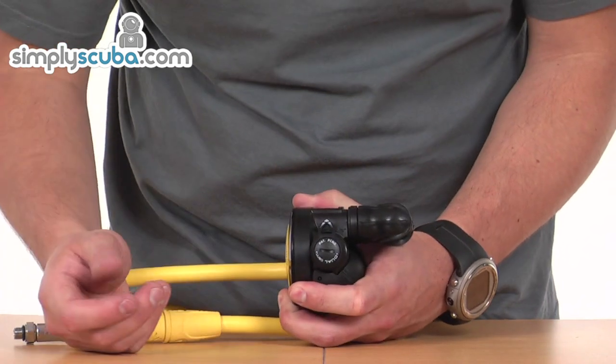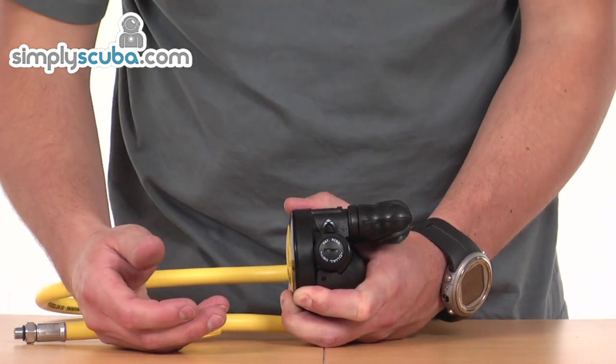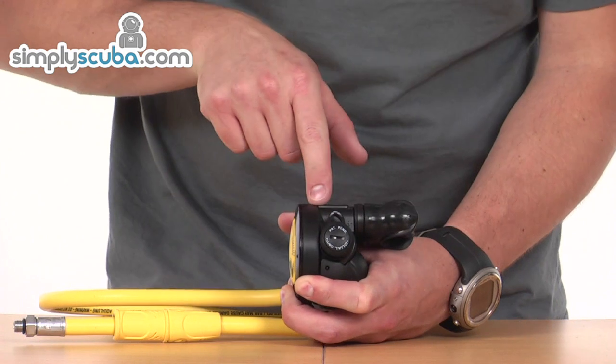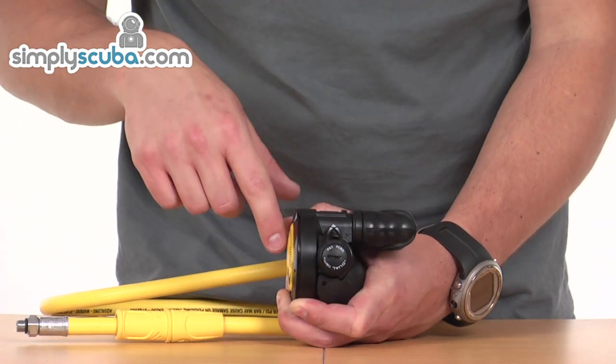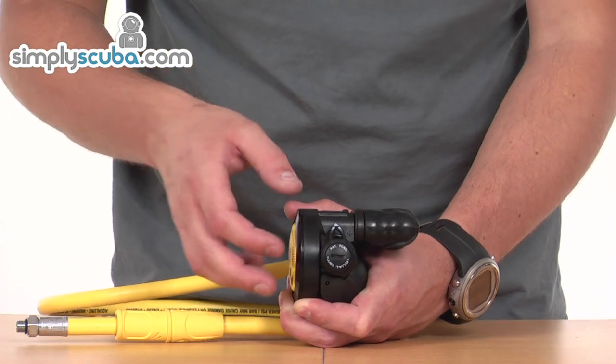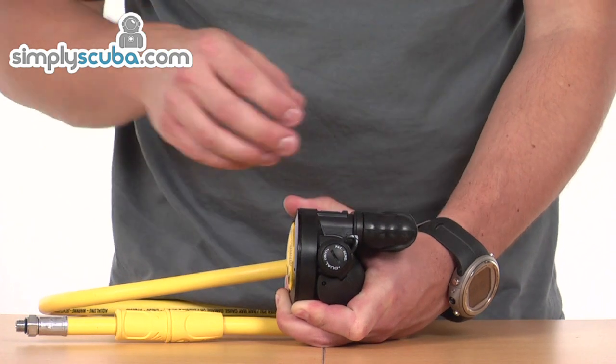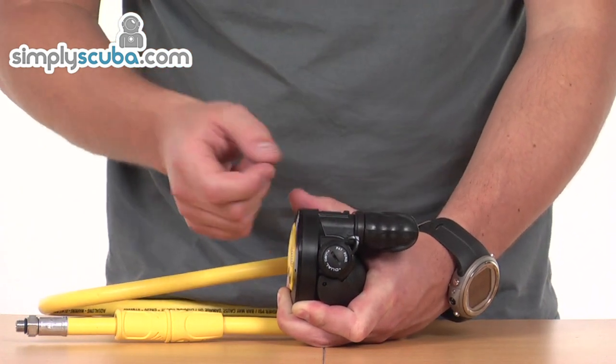On this side we've got a single adjuster and this controls the Venturi inside the second stage itself. It's always in its minus mode here — it's diverting the air back towards the diaphragm, helping to close that valve should it free flow. And then in its positive mode, it's diverting air towards the mouthpiece, obviously giving you best flow and best performance.